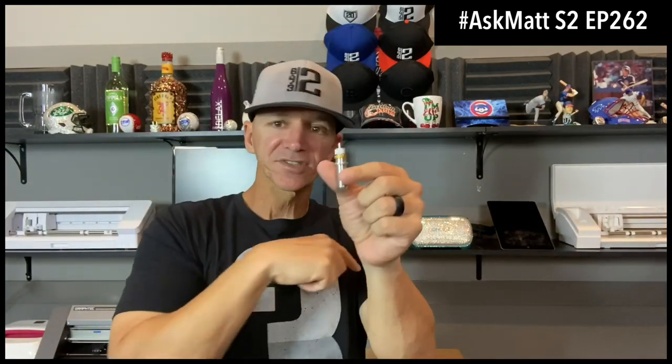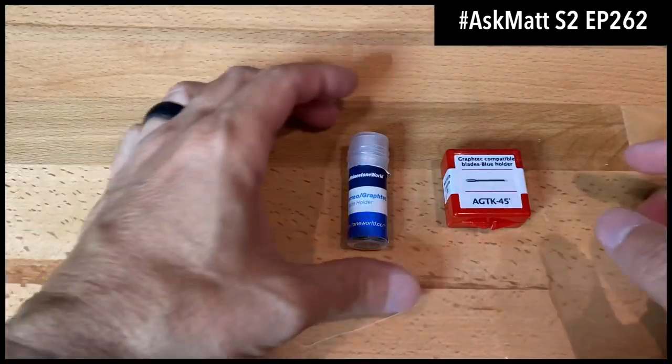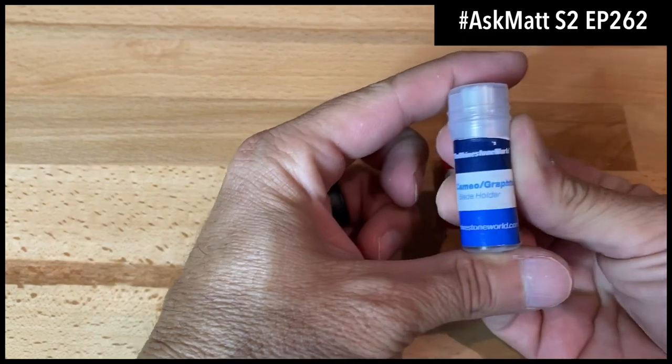This is where people are getting confused — do I need this blade holder for the Cricut Explore Air or the Cricut Maker? Can I use it with the Cricut Joy? Can I use this one with the Cameo? I'm going to go through what you can and can't use the different blade holders for, and whether you need the clean cut blades that cut much cleaner and last much longer than the basic blades.